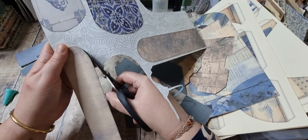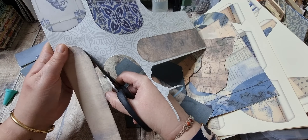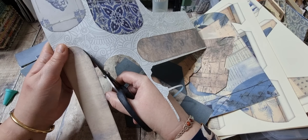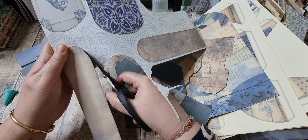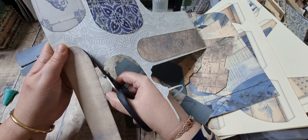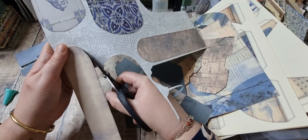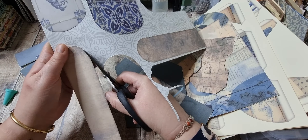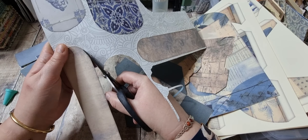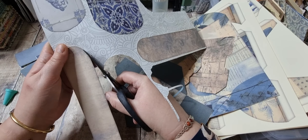These are like bookmark-shaped ones, which I thought was a bit of a different shape. Then we've got these ones which I really do like — I'm not a great tag lover when it comes to the conventional shape, so I really like those. There are some envelopes in the kit — just two — and I've cut them out really shockingly, so I'm just going to go around these edges before I put them together.